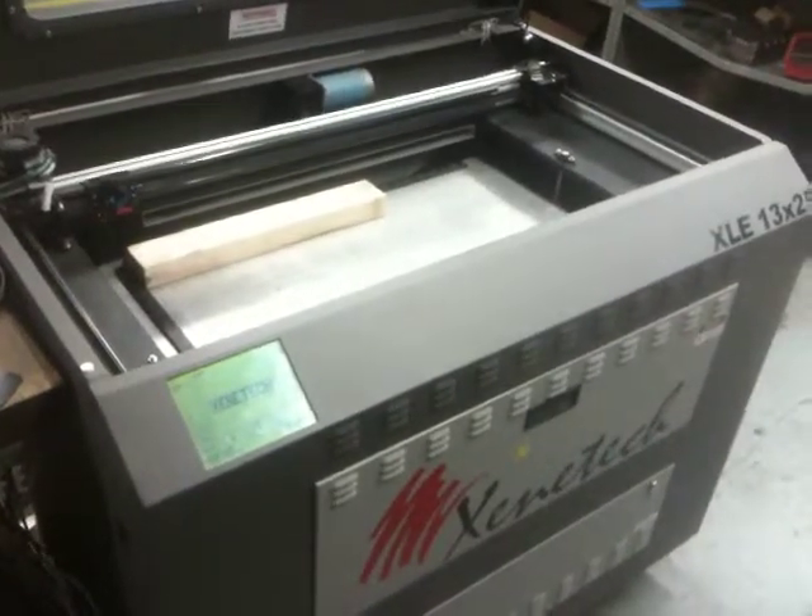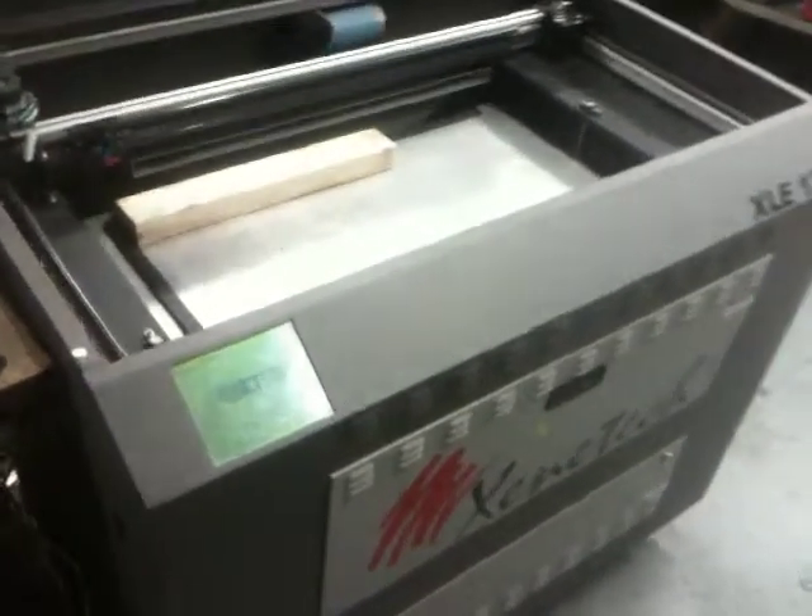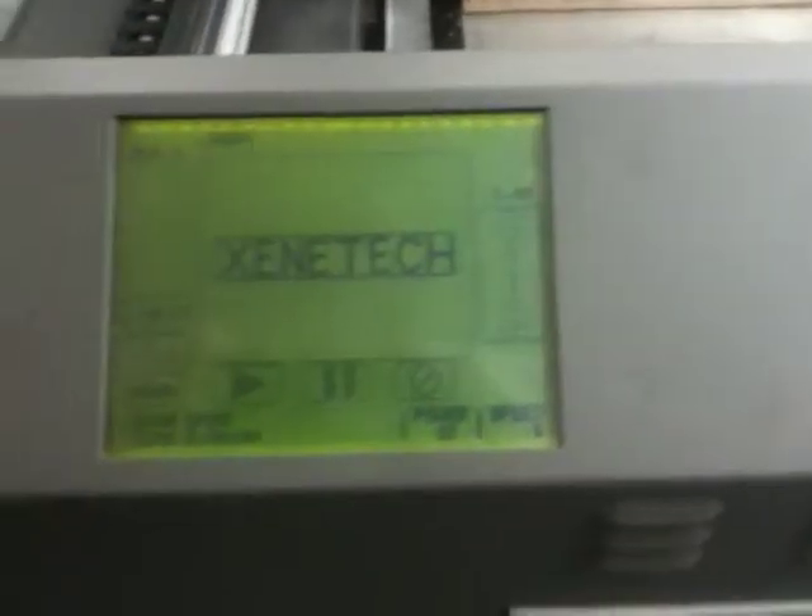This is a demonstration of the XLE1325 engraving wood. I'll just put a little piece of 2x3 in there. And this is what we'll be engraving in the XLE1325 design.